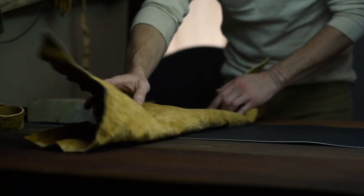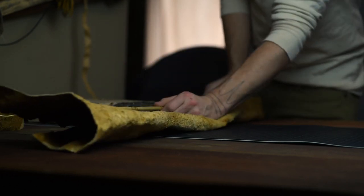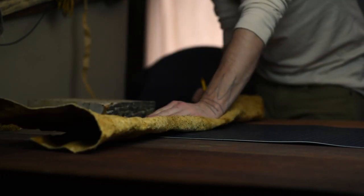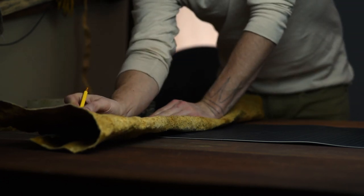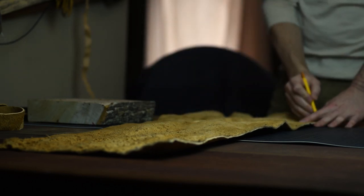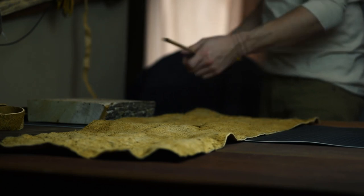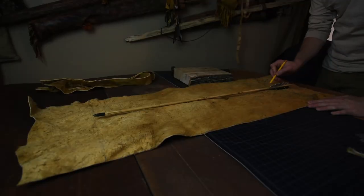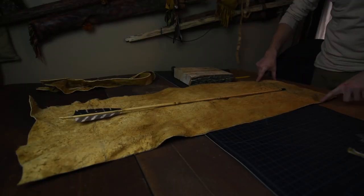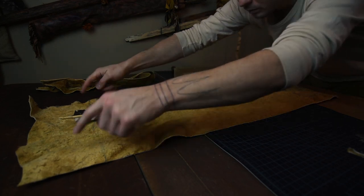Quick commercial: if you need arrows, go get them from Ryan Gill — his website is linked below. My quiver length is based on arrow size and mine are 31 inches. I'm leaving roughly 3 inches of arrow exposed to the nock end, which gives me about 10 inches to split between bottom fringe and the top cuff. This also takes into account the seam at the bottom, which you'll see shortly. You can see I've indicated with pencil lines where my bottom seam will be and where my cuff will be folded.